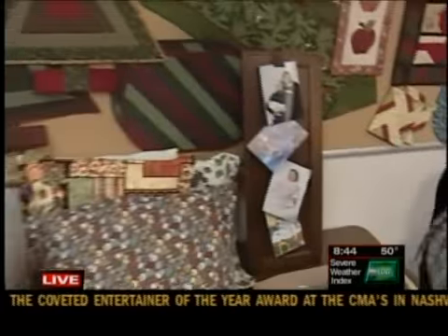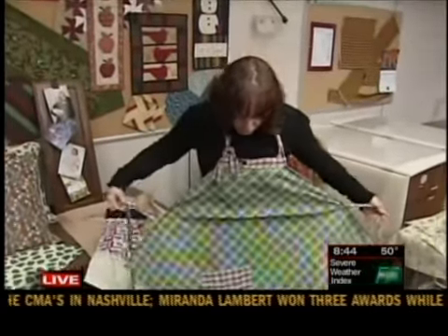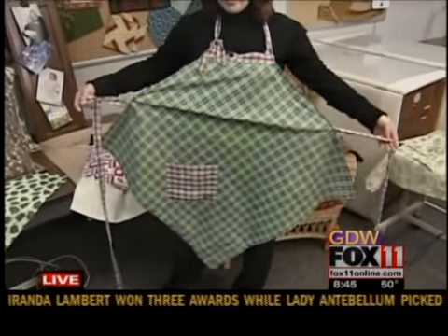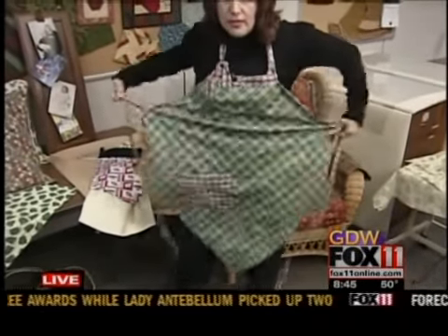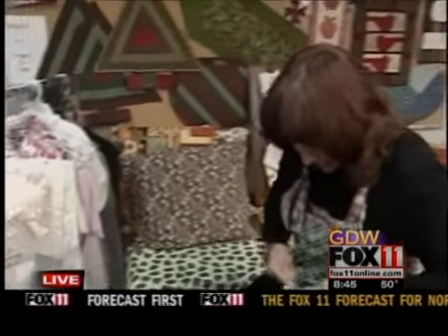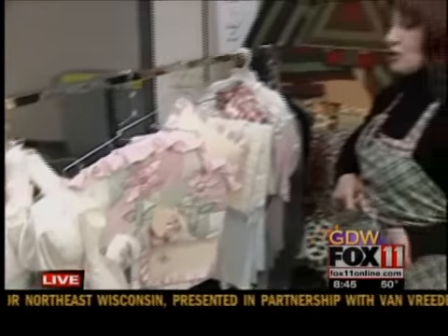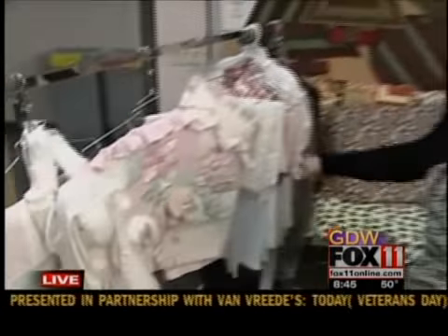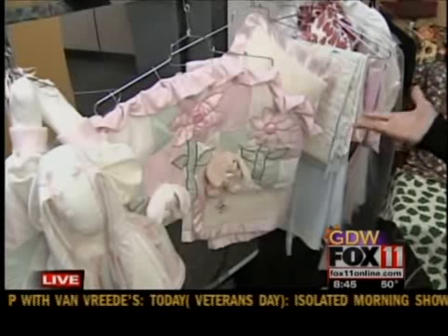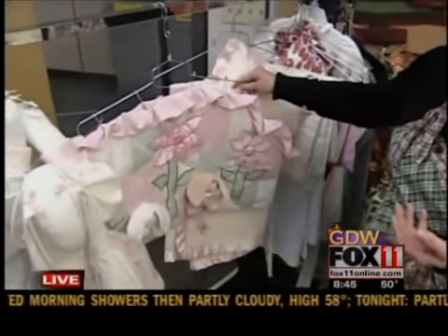I'm also wearing an apron, which didn't take a pattern — it's just a 30-inch square. If people come to the class and learn basic sewing skills and actually use them, they'll be able to progress into doing more complicated things. But nothing I'm showing here is really all that difficult.